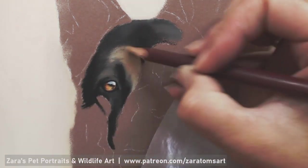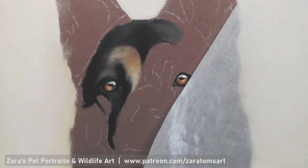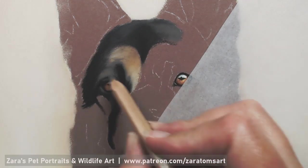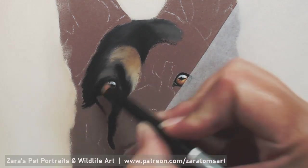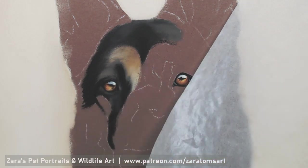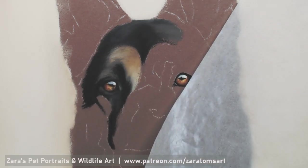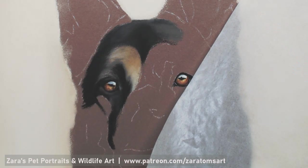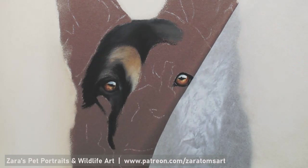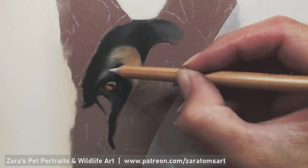Everything on this portrait is purely done with pastel pencils apart from some pinks for the tongue and the inside of her ears. I do think your base layers are important — they need to be accurate, you need to be putting your lights and your darks in the main places. No detail at this point, you just want to be putting a good foundation down so that it's better to then have something to put your details on top of to add more realism with each layer.